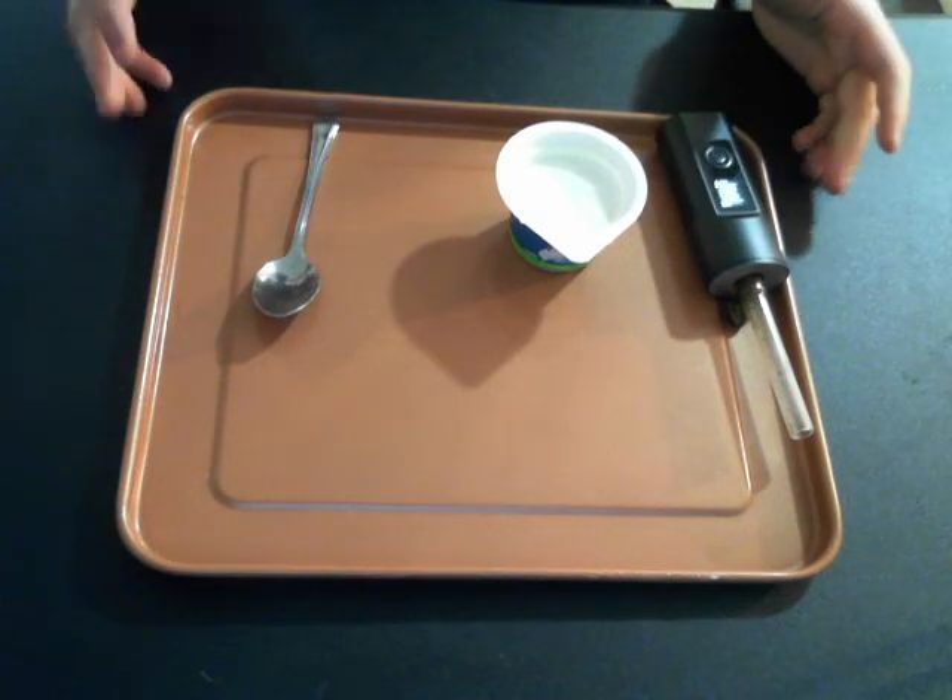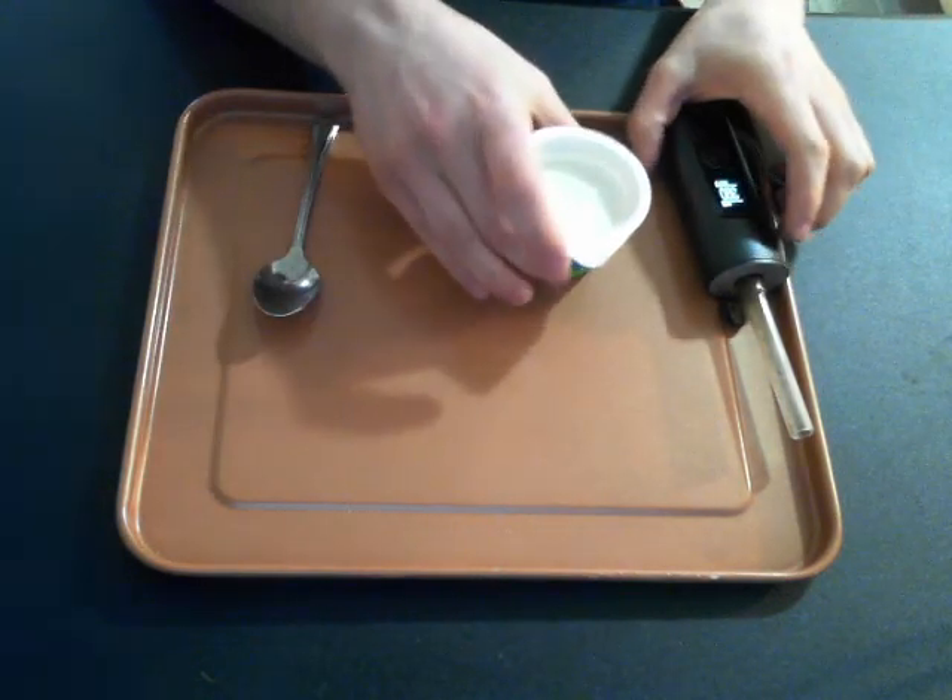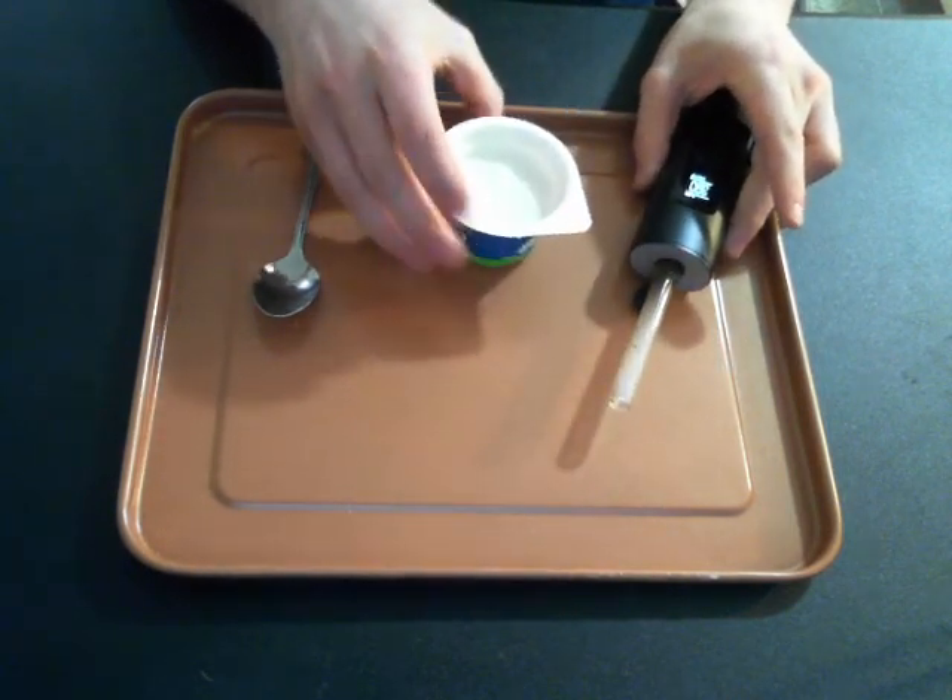Good day internet. Today I'm going to be teaching you how to make weed yogurt. Very easy, very simple. Pretty fucked up, but here we go.